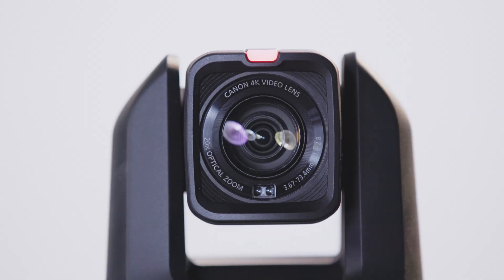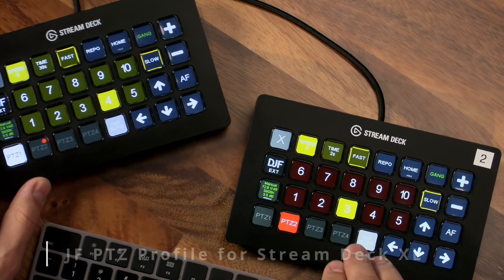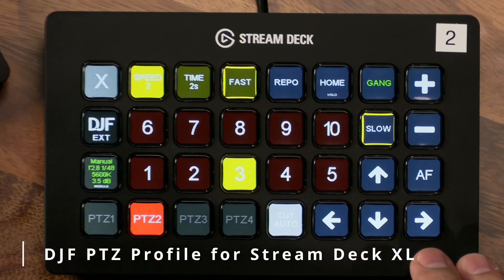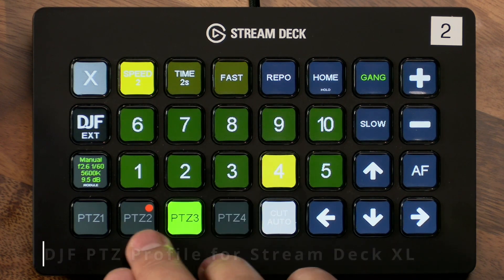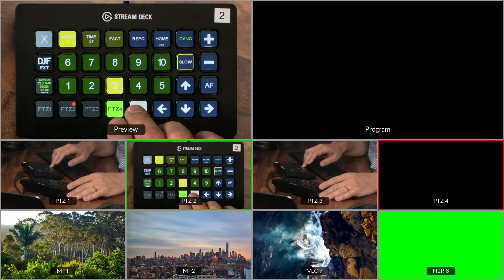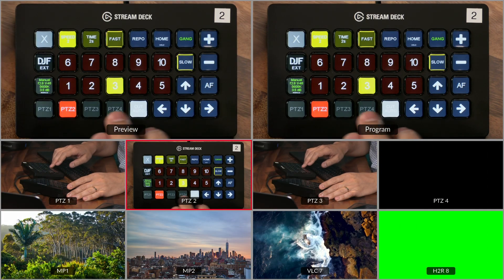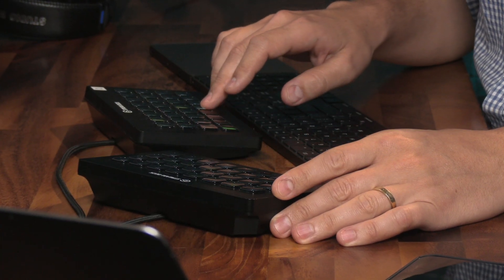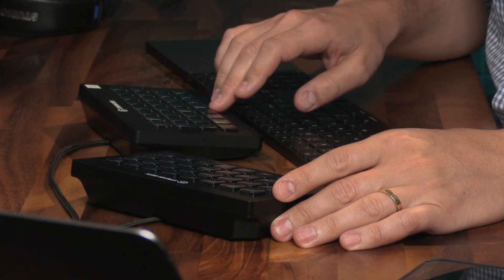So how do you control these cameras? I've created the DJF PTZ profile for the 32-button Stream Deck. As a solo operator you can control four Canon PTZ cameras while also switching a show, and this whole setup is a fraction of the cost of Canon's own control surface. Not only will this keep your desk tidy with a compact form factor, but there's a ton of control packed into 32 keys that goes way beyond normal camera control.